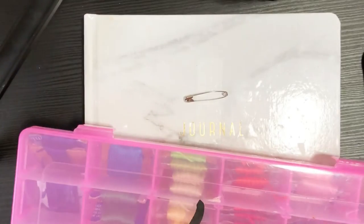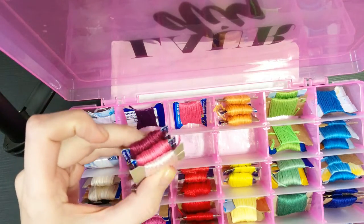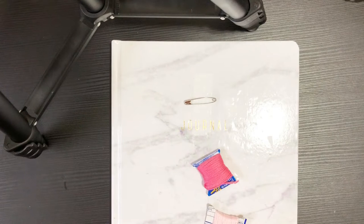So we need three colors — we'll do like a gradient pink, because why not.